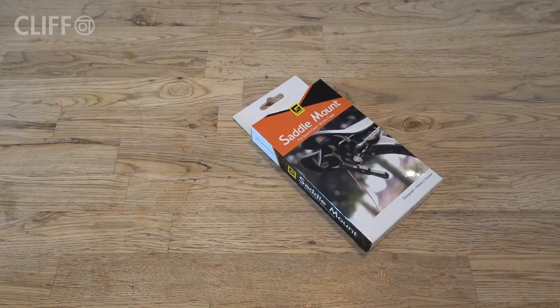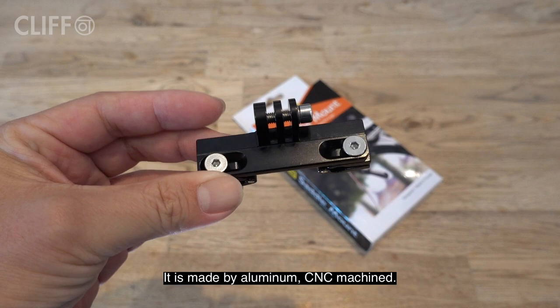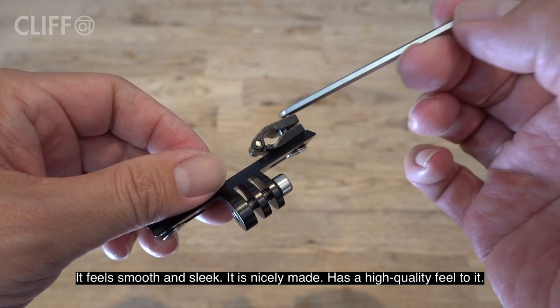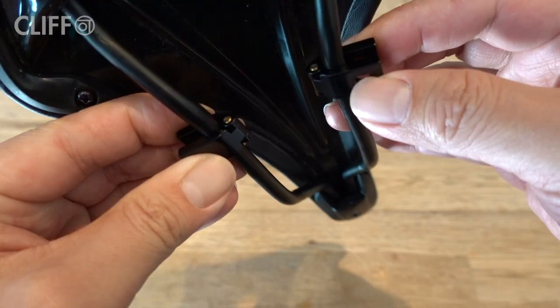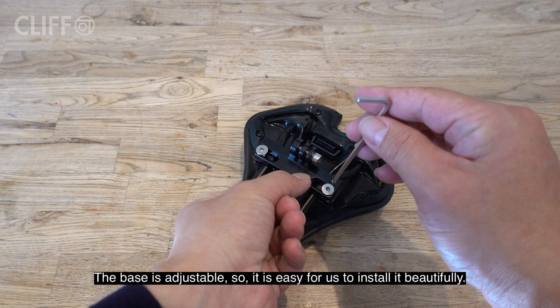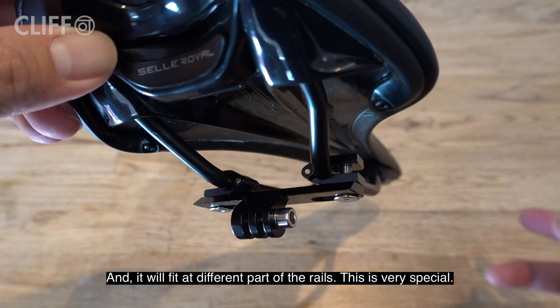This saddle mount adapter comes with two parts. The first part attaches to the rails of the saddle. It is made by aluminum, CNC machined. It feels smooth and sleek, nicely made, and has a high quality feel to it. The base is adjustable, so it is easy to install it and it will fit at different parts of the rails.